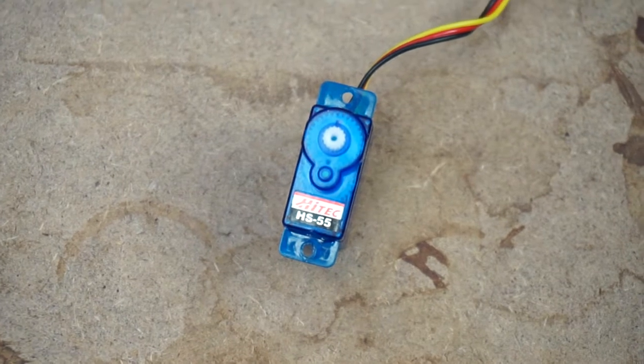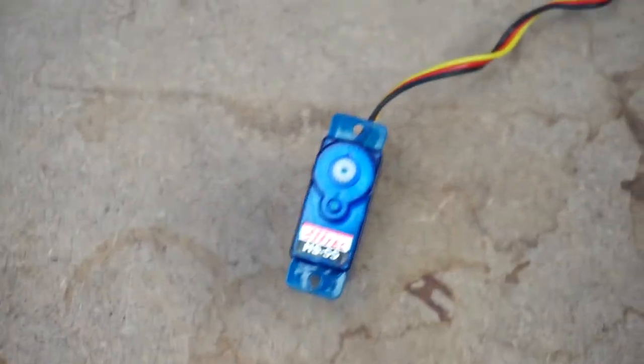My high-tech HS55 servo there gave way, which was a bit of a shame. So I've just grabbed what I had, which isn't suitable at all.